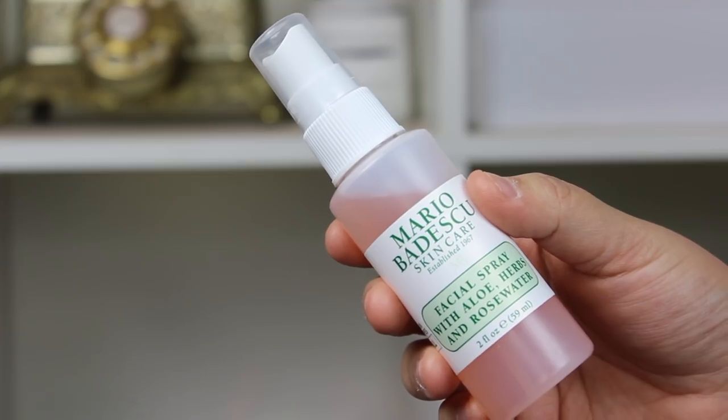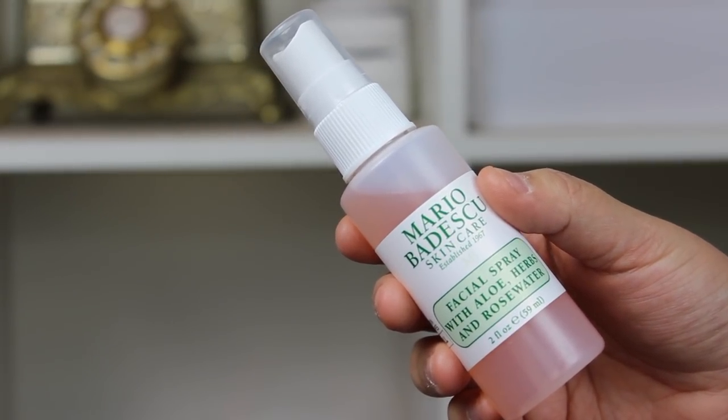Now aside from the rosehip oil as part of my pre-prep foundation routine, something else that has really been making a huge difference in the winter time for my foundation has been the Mario Badescu Facial Spray with Aloe Herbs and Rose Water. My Mario Badescu collection has just grown. I love not only the products and how natural they are, but they're also very affordable — I wouldn't consider them high-end skincare, and I wouldn't consider them drugstore, just a couple dollars more but still very affordable. You're not paying $70 for this one.